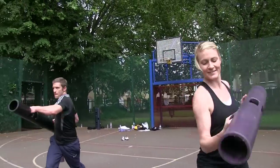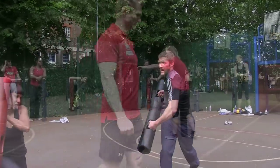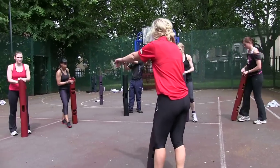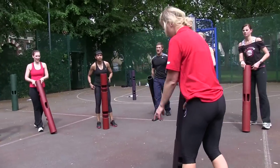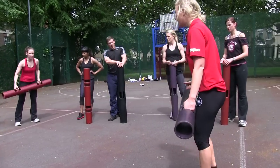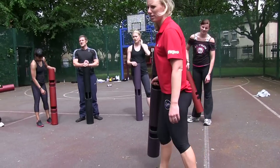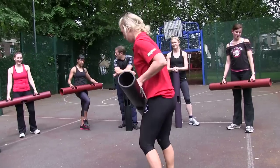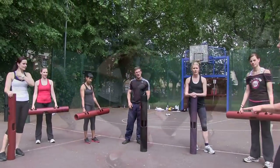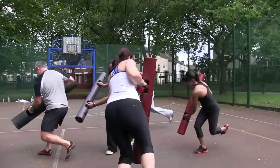Everyone come in to form one square. Moving around in all directions for 40 seconds — you can't touch anyone out of the boundary. Let's go!